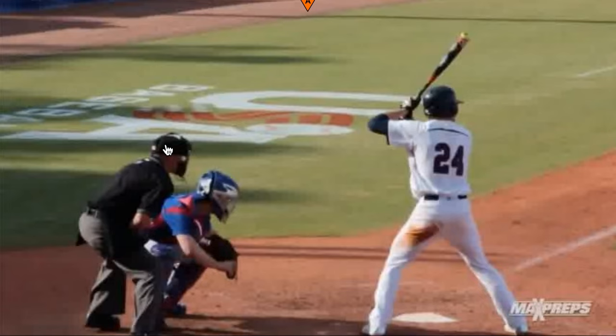He's got a good frame — I think he's 6'2 or 6'3, 190 pounds — and he's going to fill that out as he gets into pro ball. One of the things scouts are trying to figure out is can this guy go from high school playing with a metal bat to professional baseball with a wood bat and be successful.